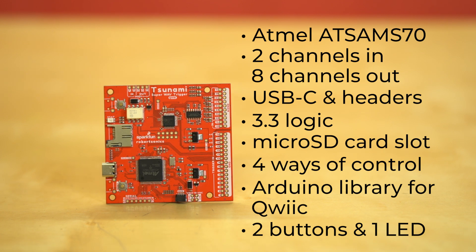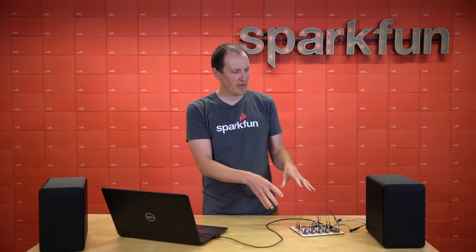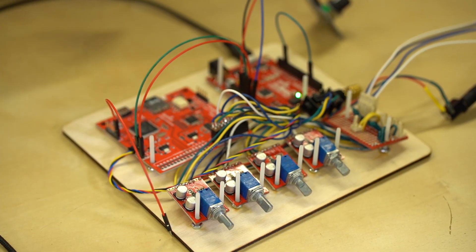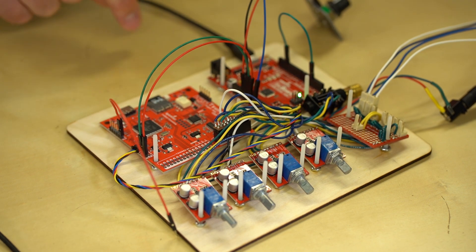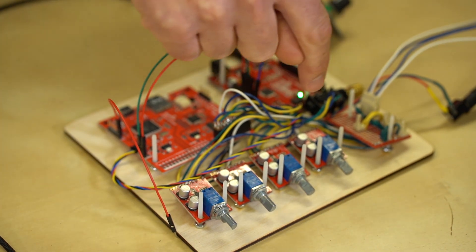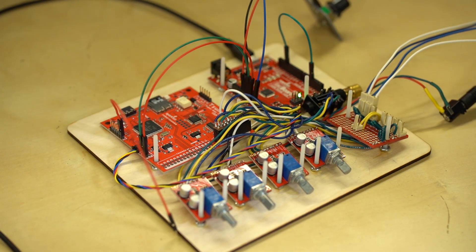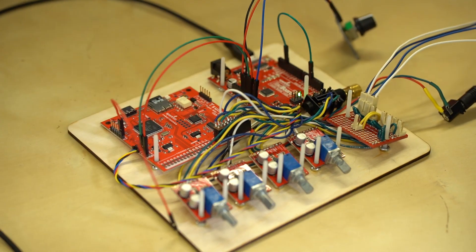Let's jump into some actual fun Arduino examples. We've got the Tsunami set up here with some extra boards. Got some speakers and my laptop running Arduino to upload some example sketches. The Tsunami is being controlled via Qwiic — I've got a Qwiic Cable here and my Redboard Qwiic right here. The audio output is going into the SparkFun Noisy Cricket, and we've got eight outputs — four stereo audio amps going to a little breadboard with connectors to make connecting to the speakers easier. I've also got a potentiometer on one of my analog pins to adjust tempo on the drum machine example.